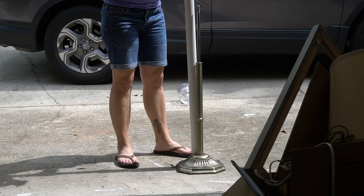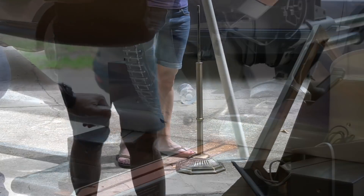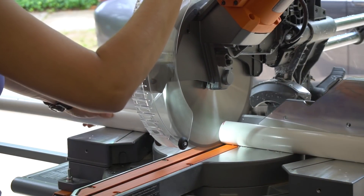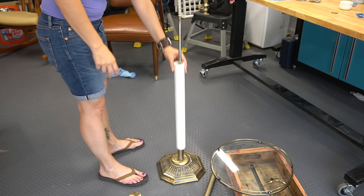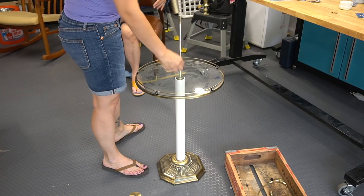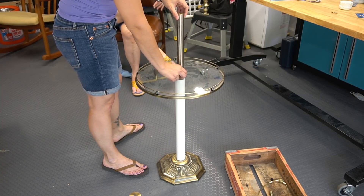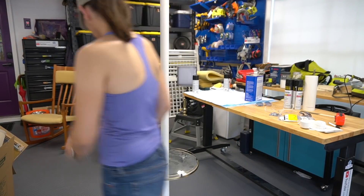We wanted a very sleek look, so we only ended up using the straight pieces from the original lamp. Here we're measuring PVC pipe to the height of the bottom section of the new coat rack. We cut that to size on the miter saw and fitted it into place. We did the same for the top section.